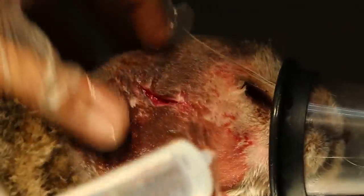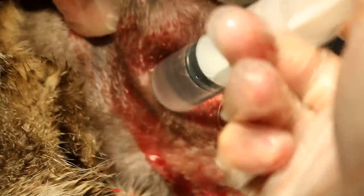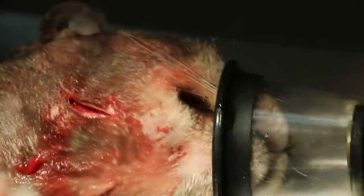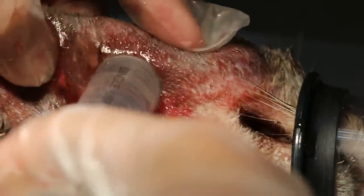We don't stitch up because we need the blood to come out. Everything needs to come out — all the bacteria, all the pus. This is a 10-year-old cat.